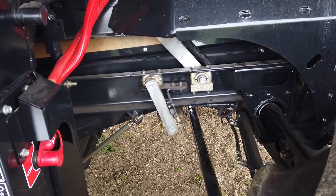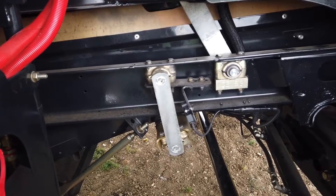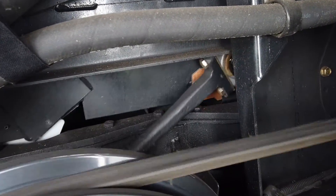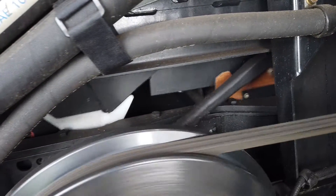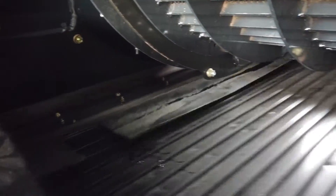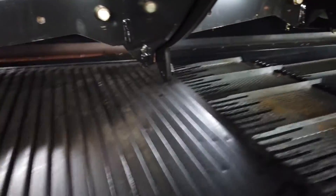The preparation pan, pre-sieve and top sieve move backwards and forwards in opposition to the bottom sieve assembly. This keeps the cleaning system in balance and will ensure that straw is laid flat and exits the combine instead of going into the grain tank.